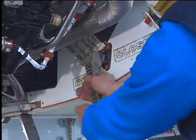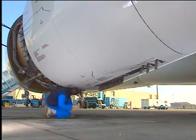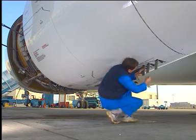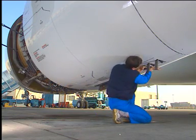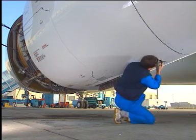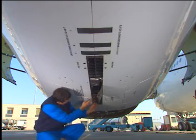Engage and lock the hook latches. Close the latch access and over-pressure relief doors.